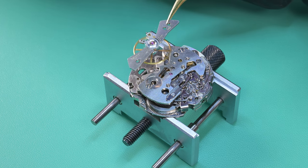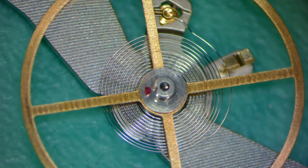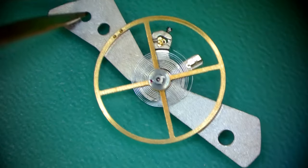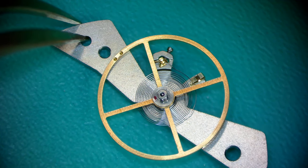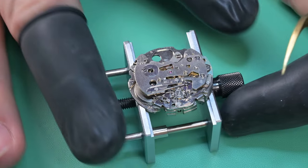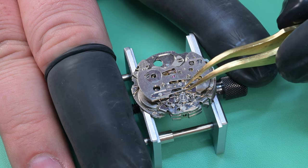We're going to take a look at the balance under magnification and check that hairspring first — make sure all the lines look concentric. The microscope views at about a 15-degree angle so it may look a bit off-kilter, but it's actually pretty straight and looking pretty good. The roller table jewel looks to be straight and in place, nothing really obvious that's wrong — pretty pleased about that.